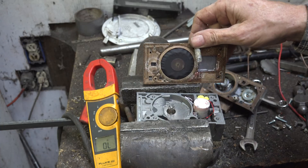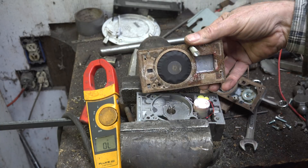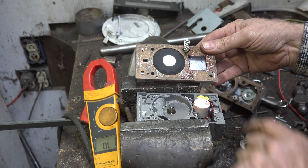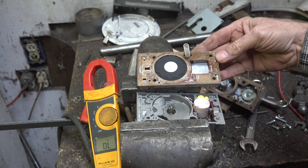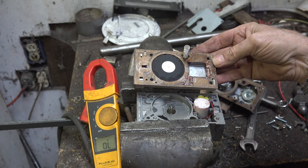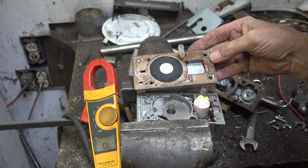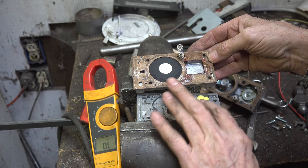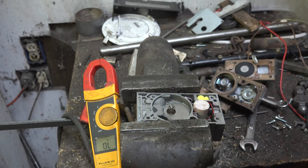I've taken the bottom of the valve off — it kind of came off like that. Here's the solenoid right here. One thing you might note if you look close: there's water in here. This thing is wet. I get the funny feeling this solenoid is the culprit, so let's see what's going on.